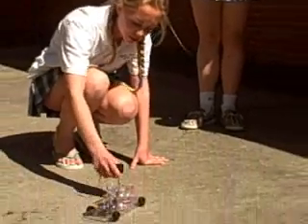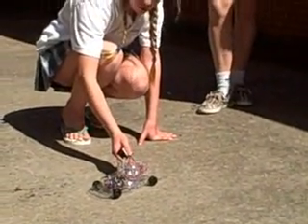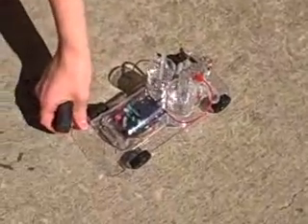And then it goes into these little things, and it goes into this fuel cell, and it gets energy from these. And then the waste product is also water, so it's just like a big cycle.